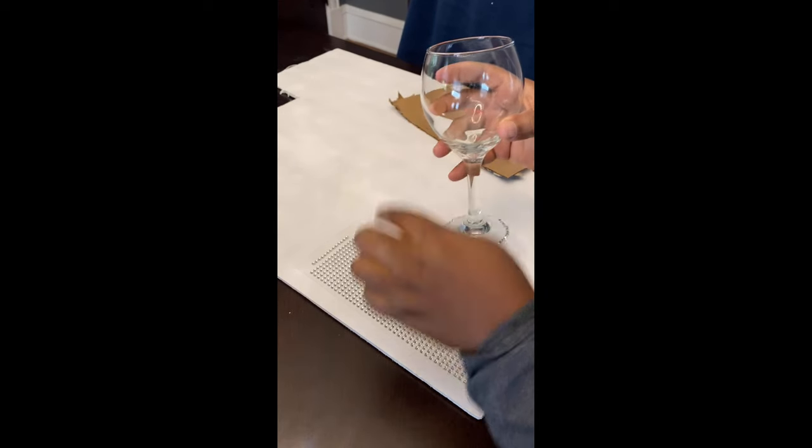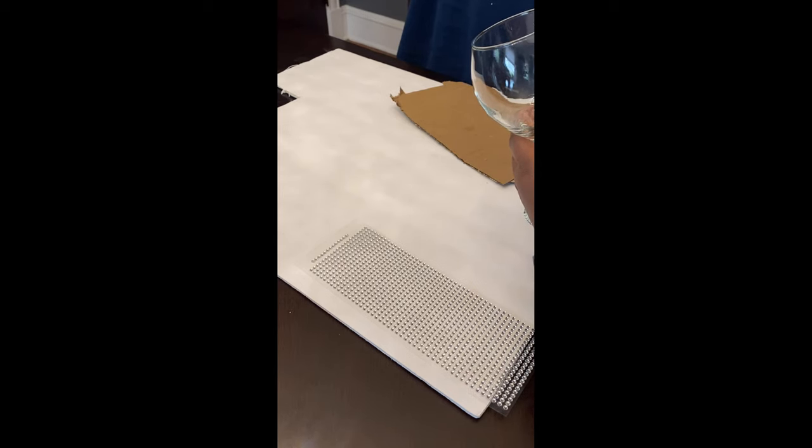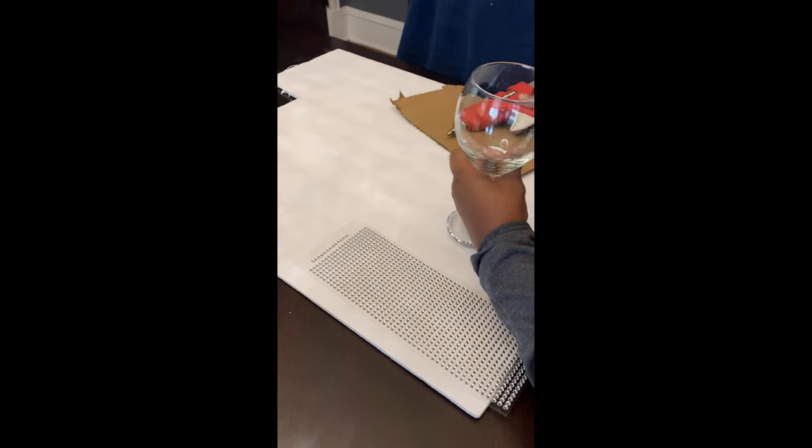Next is the dinner glass. We're going to hot glue gems on the dinner glass — be careful, the hot glue can burn your hands. I already applied the gems at the bottom of the glass. Right now I'm going to do the top. After I apply the hot glue, I'm going to take a strip of gems and place it on the top of the glass.